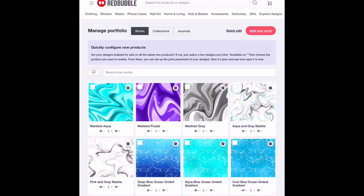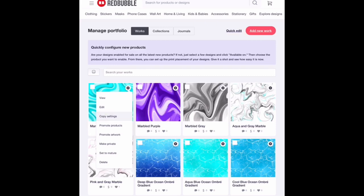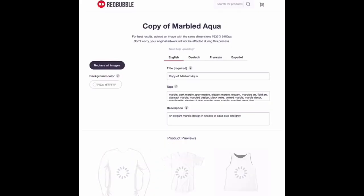Now let's go ahead and jump into my screen so I can show you how to do it! Alrighty, here we are in my Redbubble shop. So in order to use this method — the Copy Settings method — I just go ahead and click on this little Settings icon, then I hit Copy Settings, which is third from the top, and of course you have to wait for it to load.